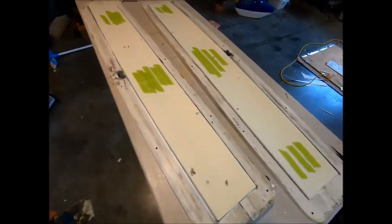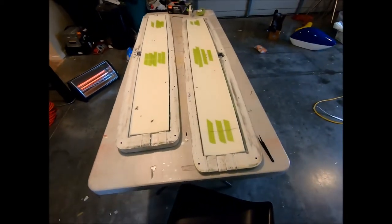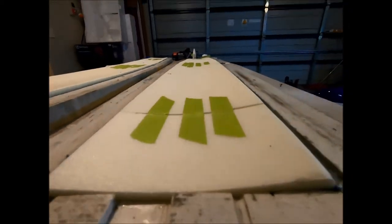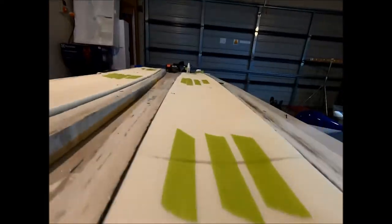I've taken the bags off — this is probably about a couple of hours later. Everything is sucked down nicely. This is kind of a U-shape conformed into the cord. We've got high at this end and high at that end, so we're going to hotwire that flush.